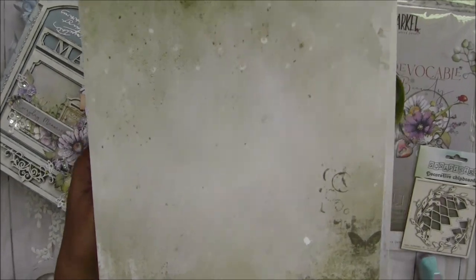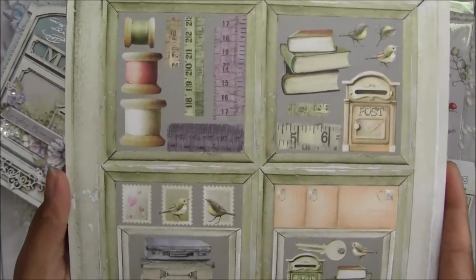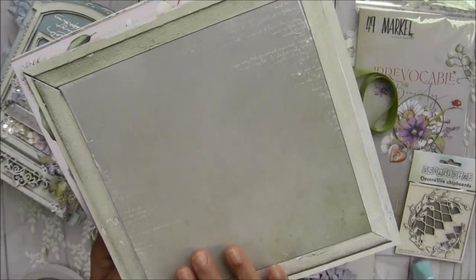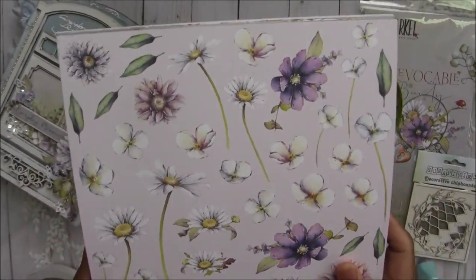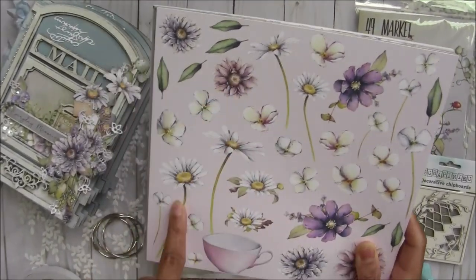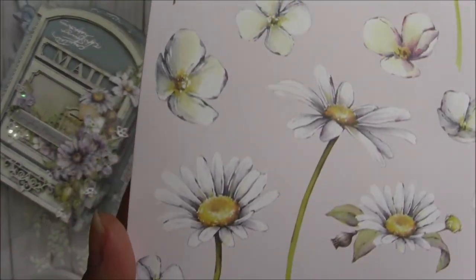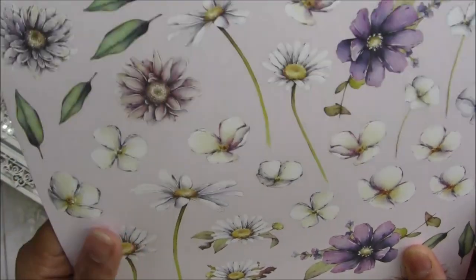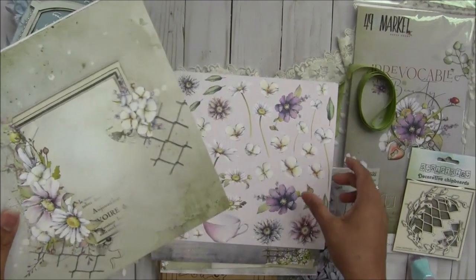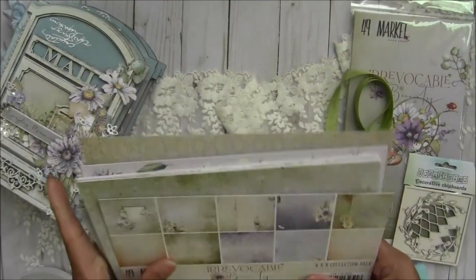They have cut-apart elements here, and the back side is a sage green color. They also have a cut-apart sheet, and since I have a Brother Scan and Cut, I easily cut all the images very nicely. But if you don't have one, these are very easy to cut by hand — there are no difficult shapes, just simple cut-out lines. These are all the papers included.